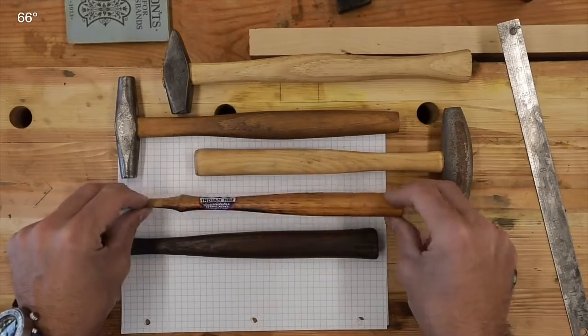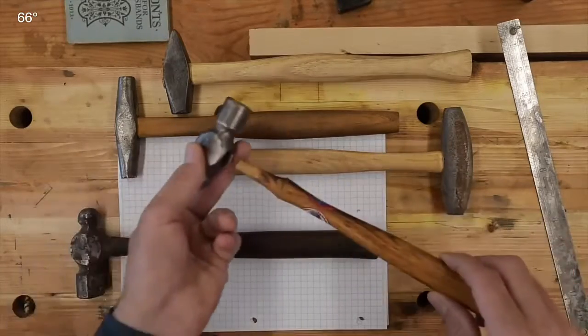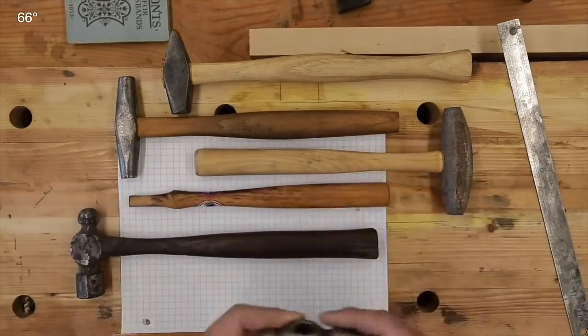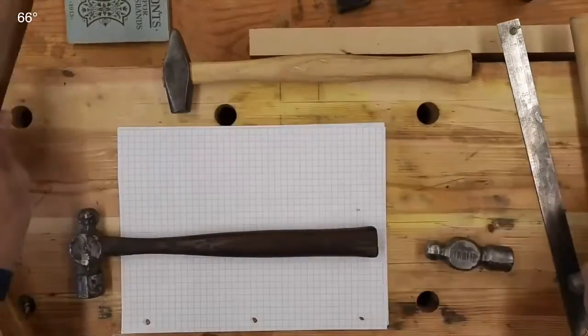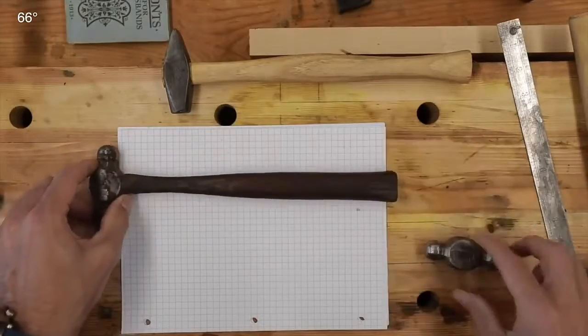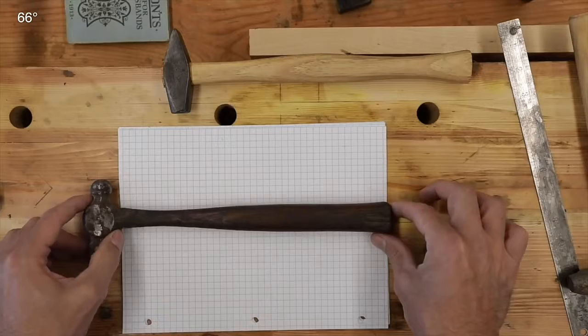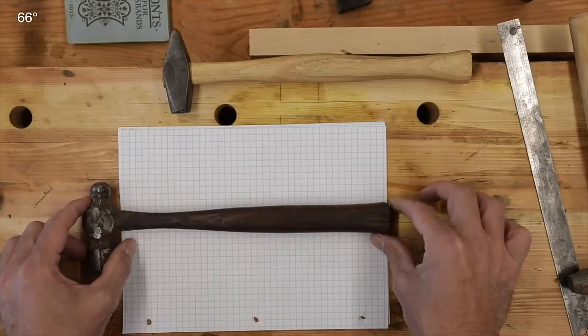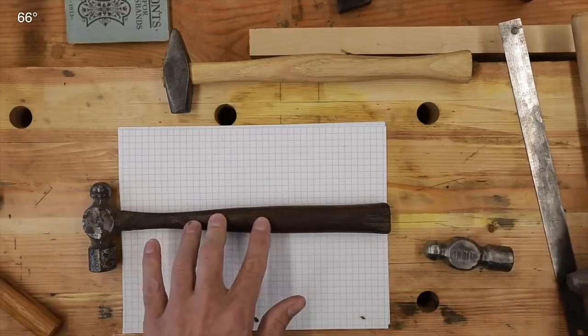Unfortunately it's too small for this little guy here — it's just not going to work — but I am hopeful to find something that will fit. So that leaves us to what feels the best in my hand, and that's this one right here. We're going to go with this, which very well may be the original handle. So how do we duplicate this on the lathe? Well, I watched a couple of YouTube videos and we're going to try to figure this out together.